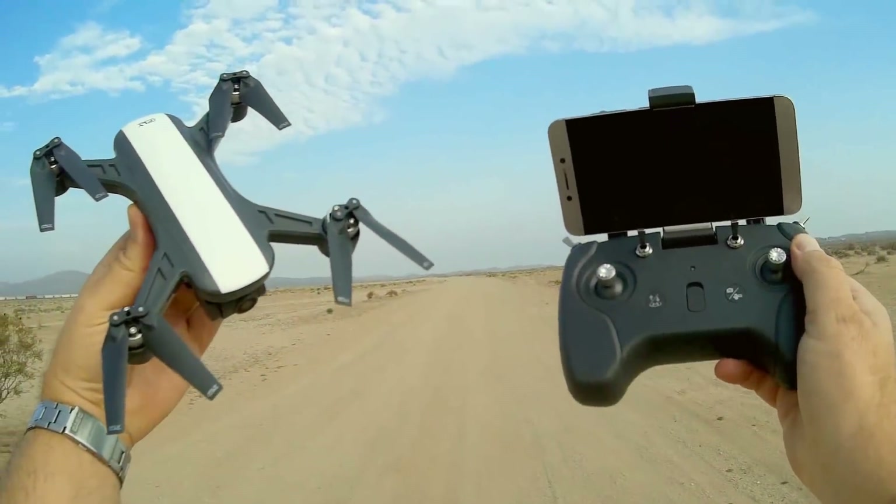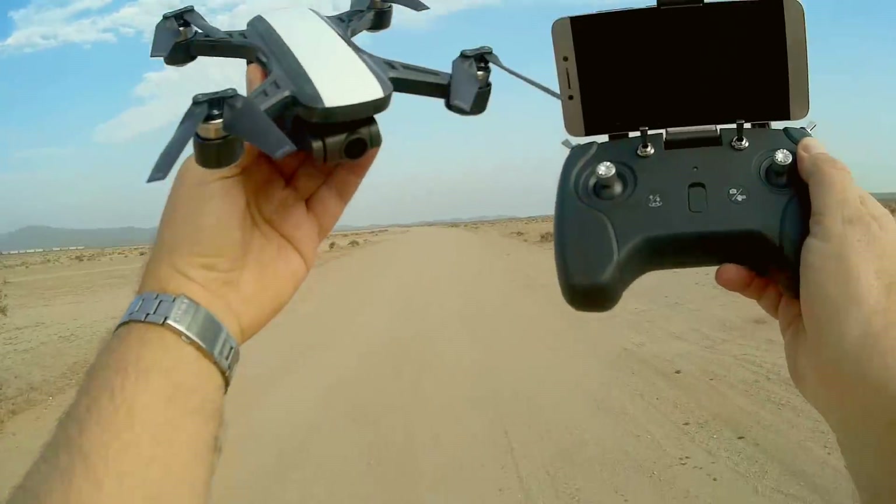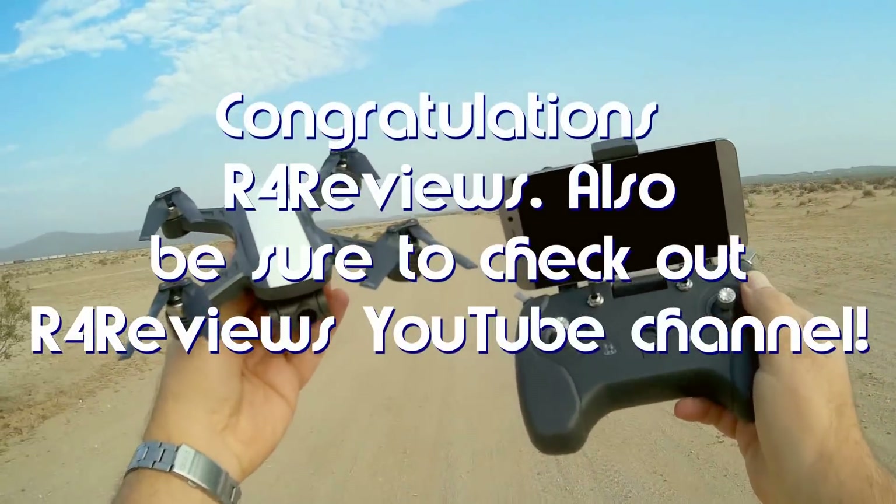Good morning, QuietCopter101 here. Before we get started, let's get the shout-out out of the way. Today's shout-out goes to R4 Reviews. R4 Reviews was the first to say 'first' in one of my recent videos and thus wins a shout-out.